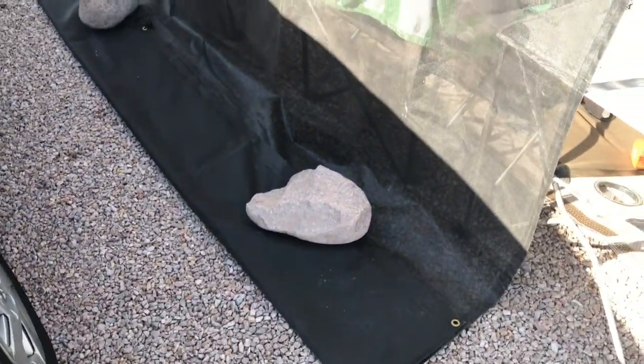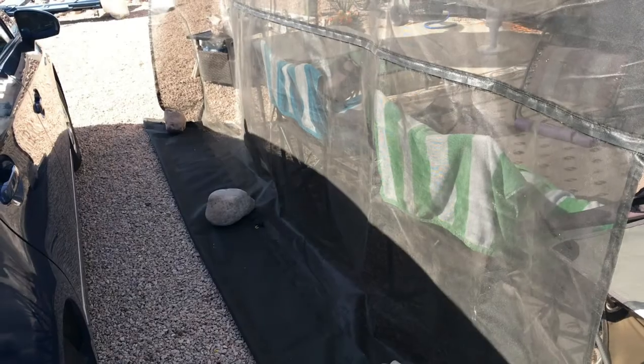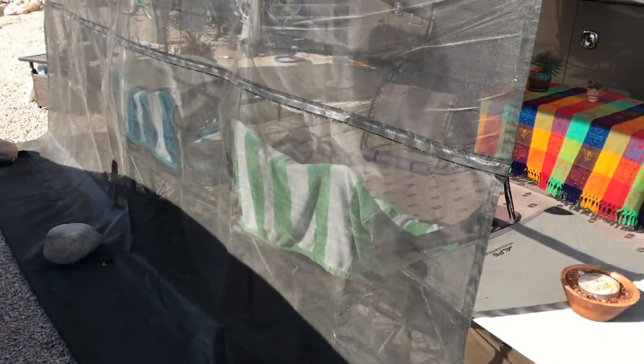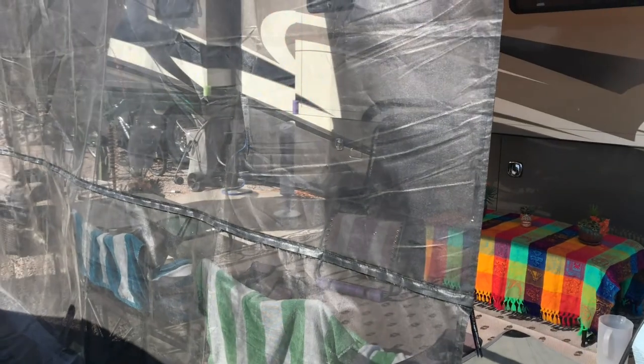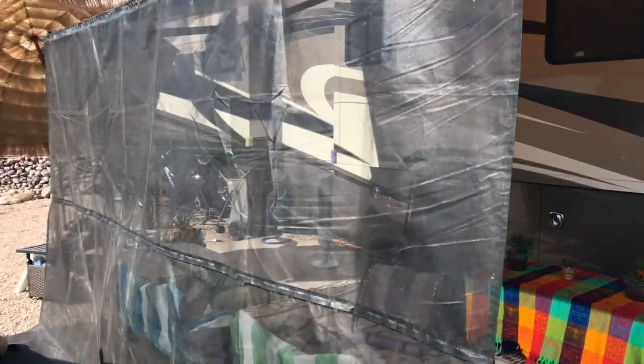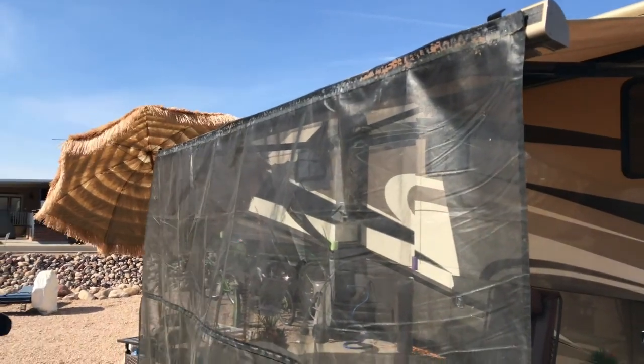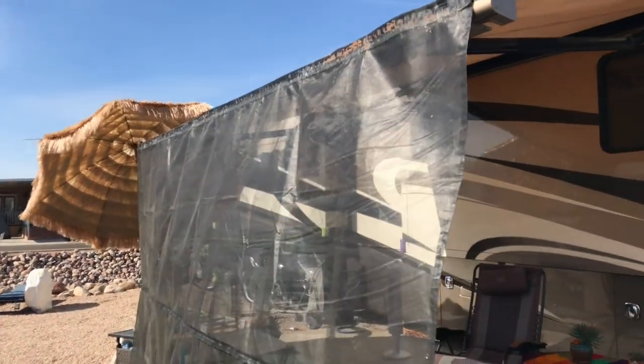Fortunately it's way up high — you don't notice it when the awning is rolled in. Right now we have caliche here so we can't put stakes in, so we just put some big rocks to hold it down; otherwise we would use stakes. I've had it out in winds up around 15 miles per hour with no issues, but tomorrow it's supposed to have gusts to 40 so I will be taking it down.